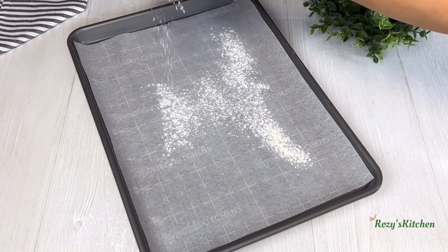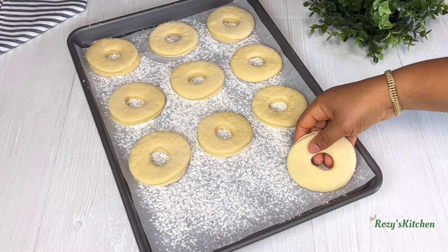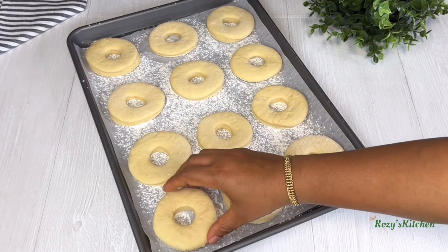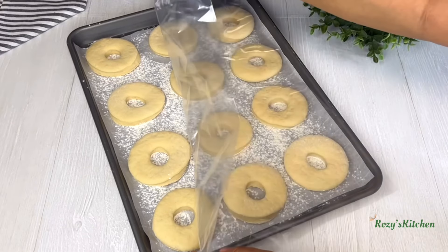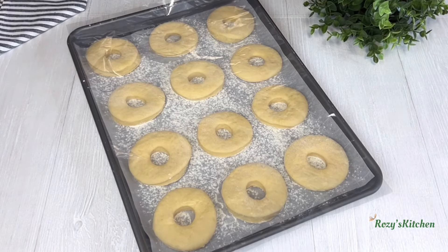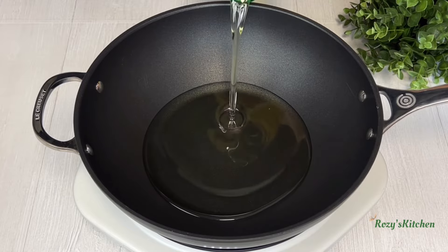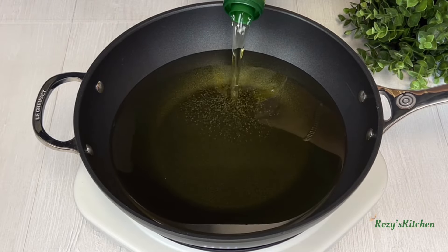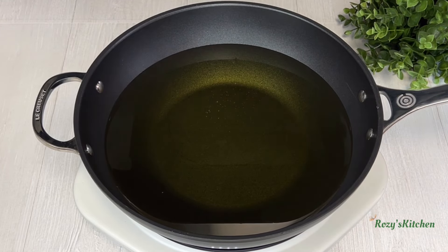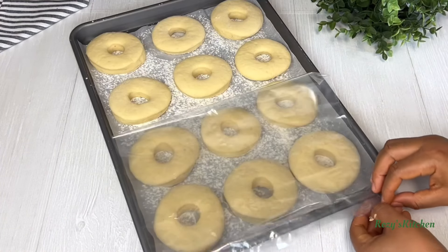I'll flour the tray and transfer the cut dough onto the tray. Cover and leave the dough to rise for 40 minutes. Next, add some oil in the pan and start heating it up. 40 minutes later, the doughs are ready for frying.